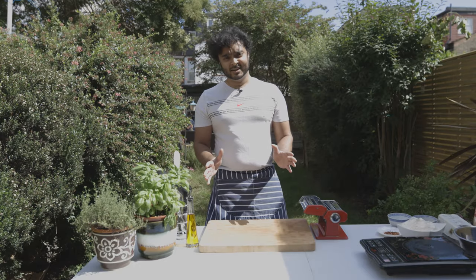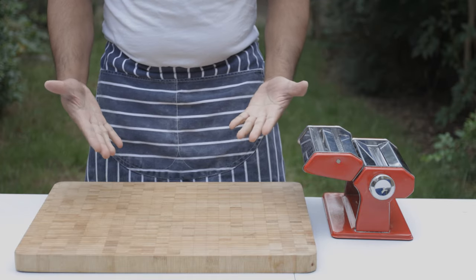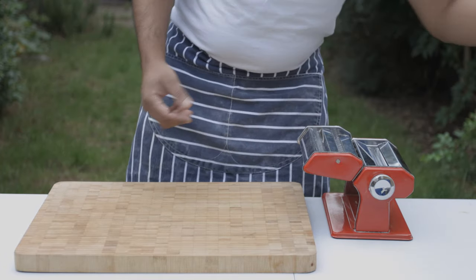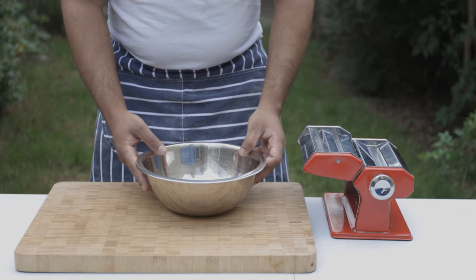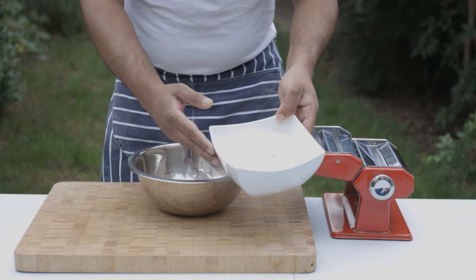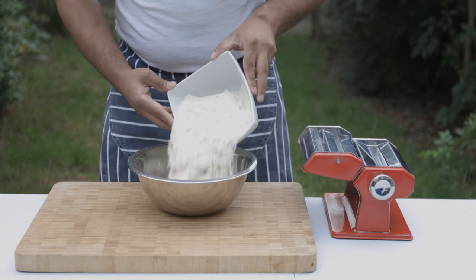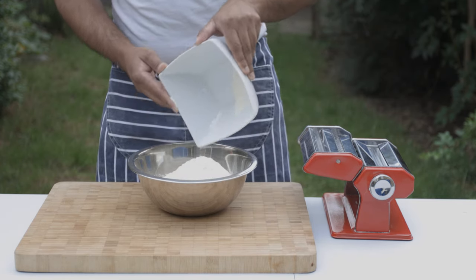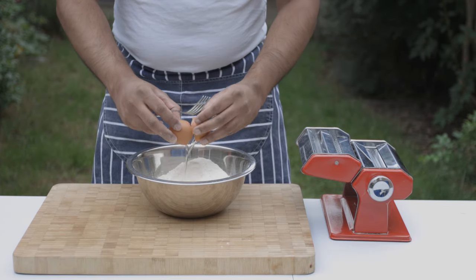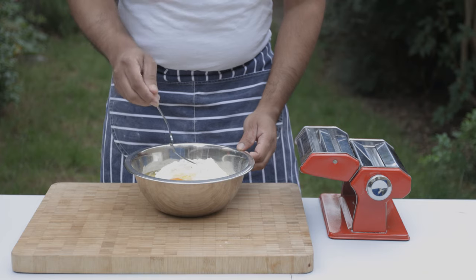Fresh pasta is 1 gram of pasta per portion. Here is a plain flour — this is a type 00 flour. You can use it for fresh pasta.